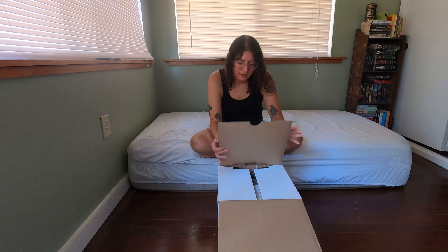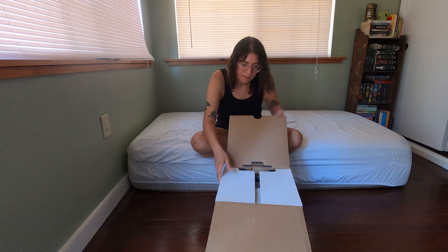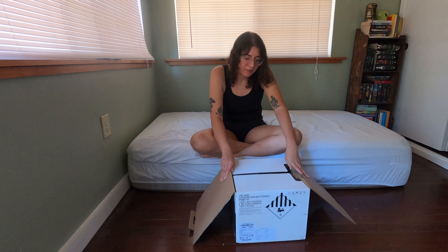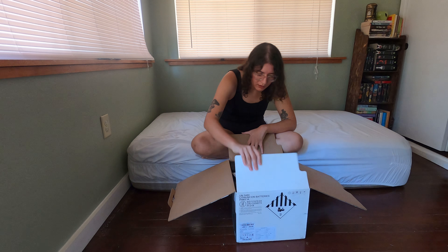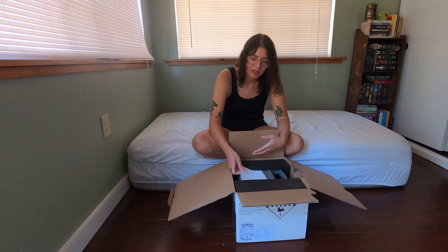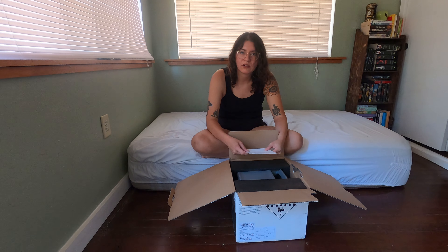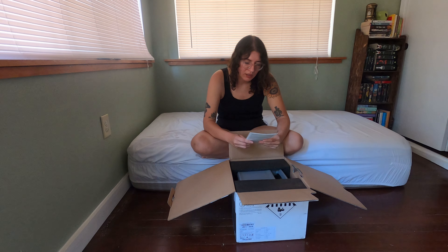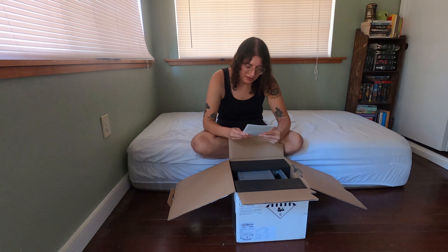I'm thinking that this is going to be enough power for me because I currently just run my refrigerator — that's pretty much the only thing I have running at all times. And then I just have to charge up my phone, camera batteries, and laptop sometimes. So I was thinking that this would be good enough for now at least.